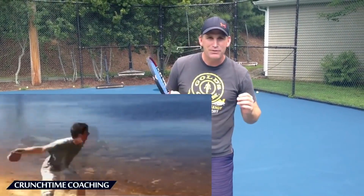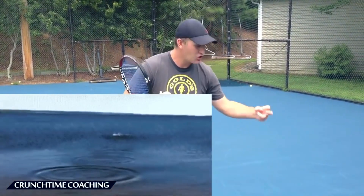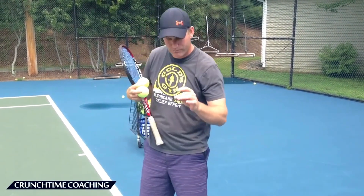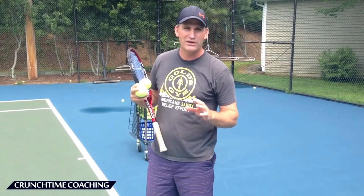Have you ever as a kid skipped rocks? I used to love to skip rocks. You get your arm really down low and you flick your wrist real hard and you try and get that rock to skip up and down on the water. This is kind of what I want you to do — we're going to call this drill Skipping Rocks.